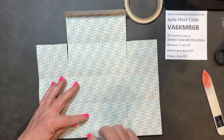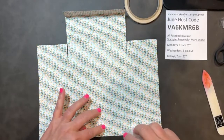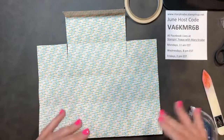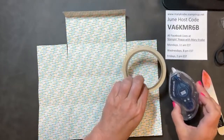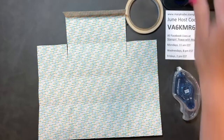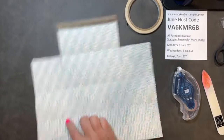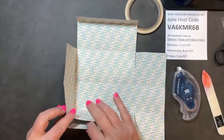I'm also going to go across the top a bit. If you don't have either one of these adhesives — the Tear and Tape or the Stampin' Seal Plus — go ahead and use your multi-purpose glue and just put a small line of glue all the way around.